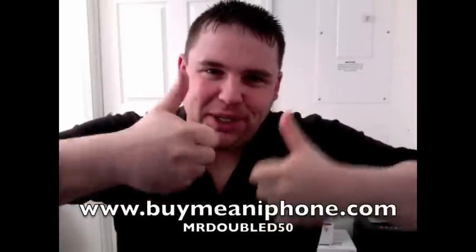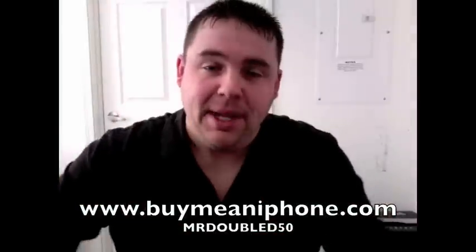Hey guys, what's up? Mr. Double D50 is buying me an iPhone. Taking a quick look at the Mogo Talk — this was sent out to me for review. It does retail for $129.99.